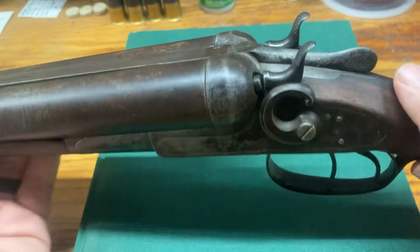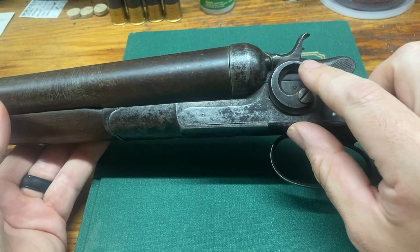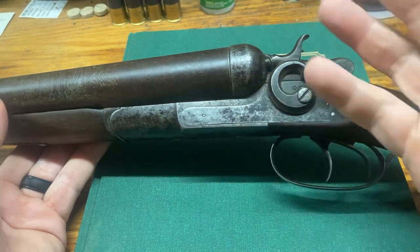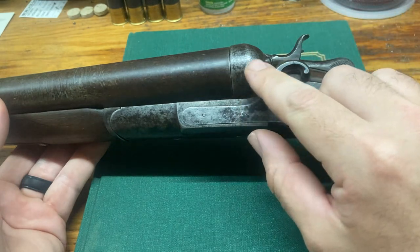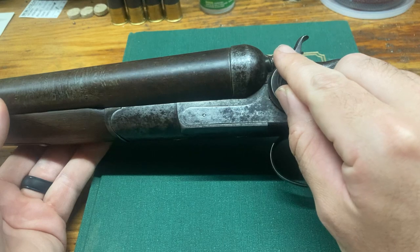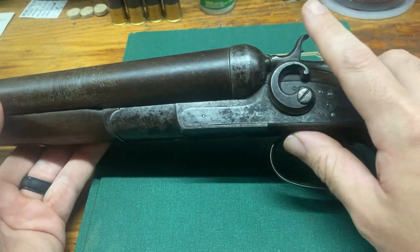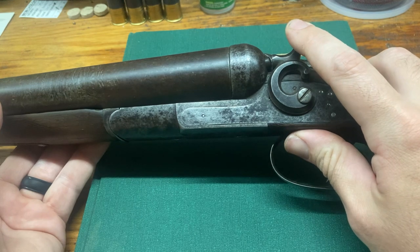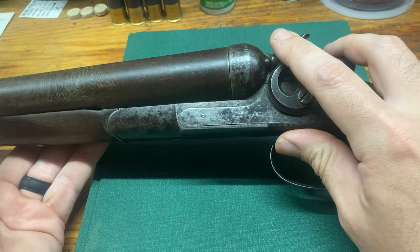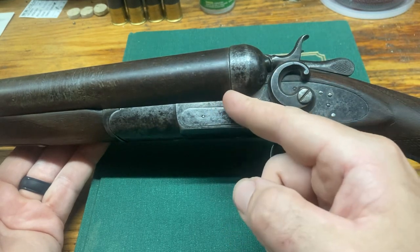To identify this as an 1889 Remington, look at pictures of their different guns. You can tell some have what are called fences — a little extra metal that typically curves up, a holdover from the percussion era. This gun was made in 1890, when smokeless powder wasn't really a thing yet. Most guns were still using black powder, but they were using cartridges or shot shells.